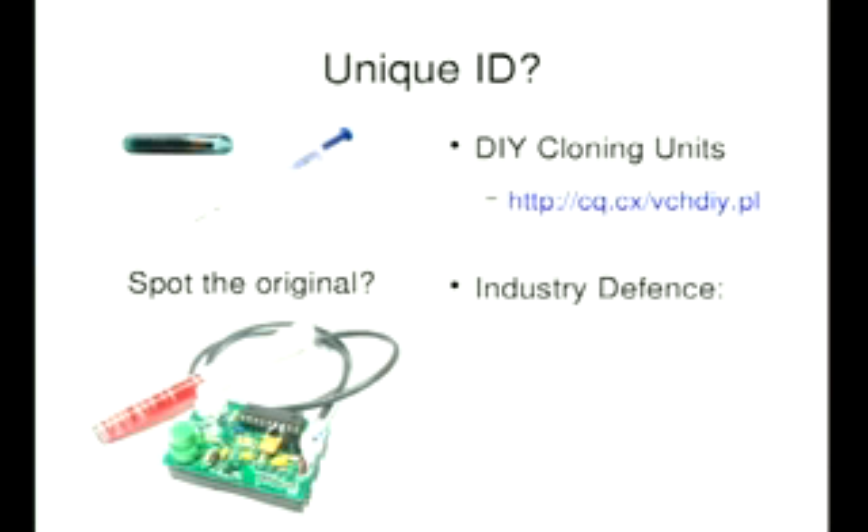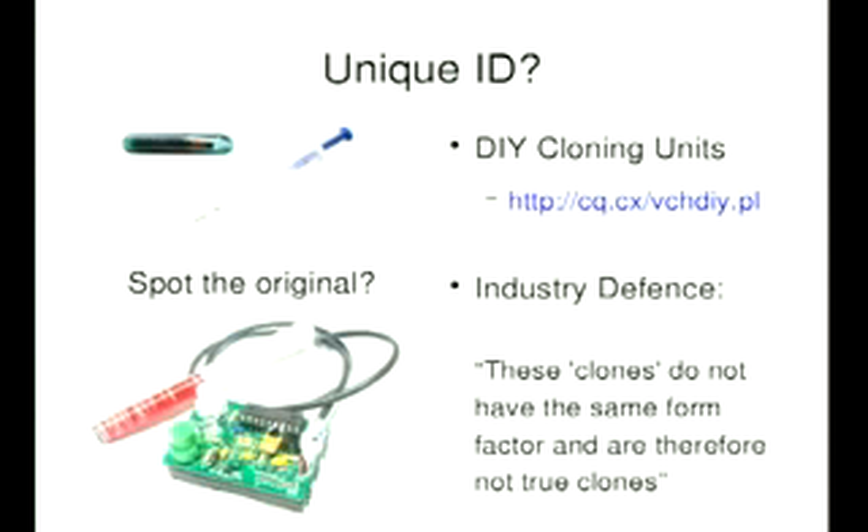So when someone comes up with one of these things, there's always an industry response and a defense. I like to imagine, after last year's talk at DEF CON, some poor geeky kid in the company comes back and says, 'Oh my God, it's game over — they're cloning our tags.' And the executives are like, 'Don't worry, we'll come up with a solution.' So this is what they came up with: it doesn't look like a tag — we're fine, nothing to see here.